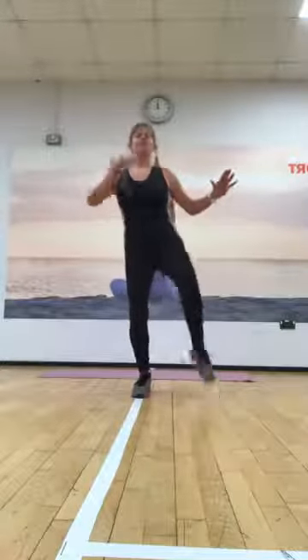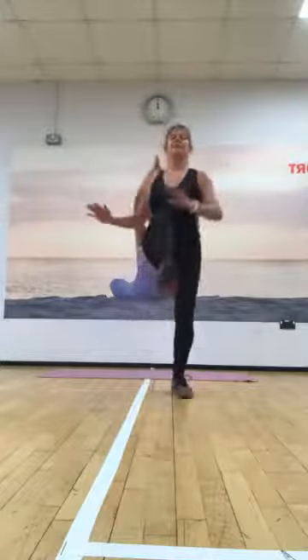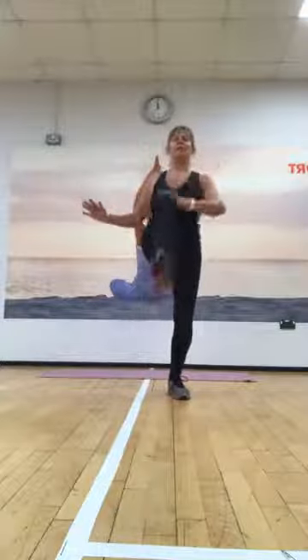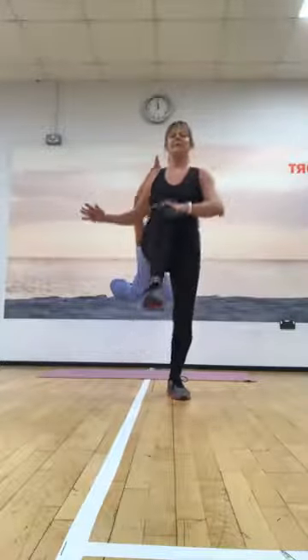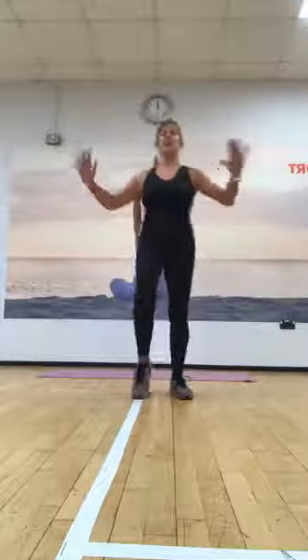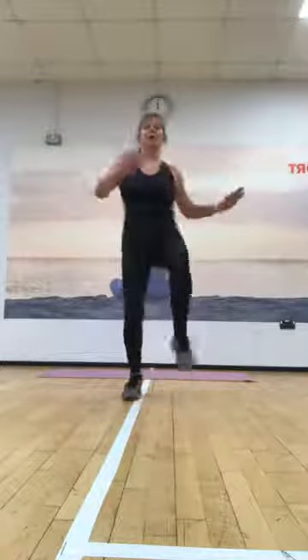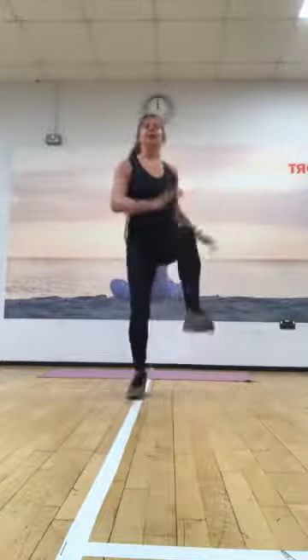Four, three, two, and alternate. Go one, two, three. Okay, here we go, right for four, three, two, and singles. Up, up, shoulders back, and change. Here we go, for four, three, two, and singles, for four, three, two, and just march it down. Well done.